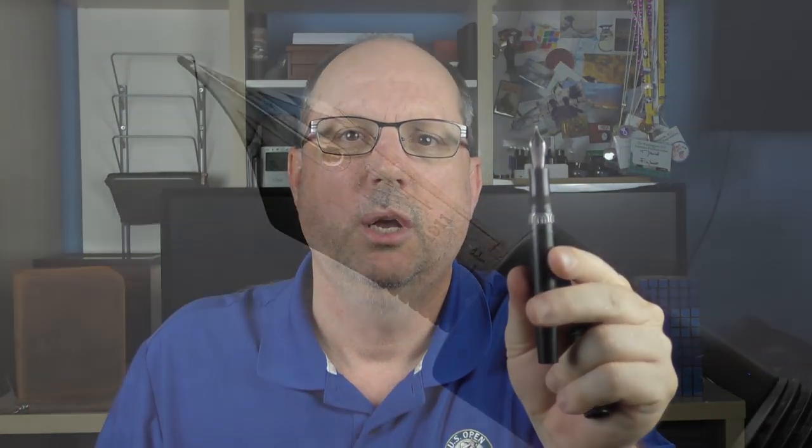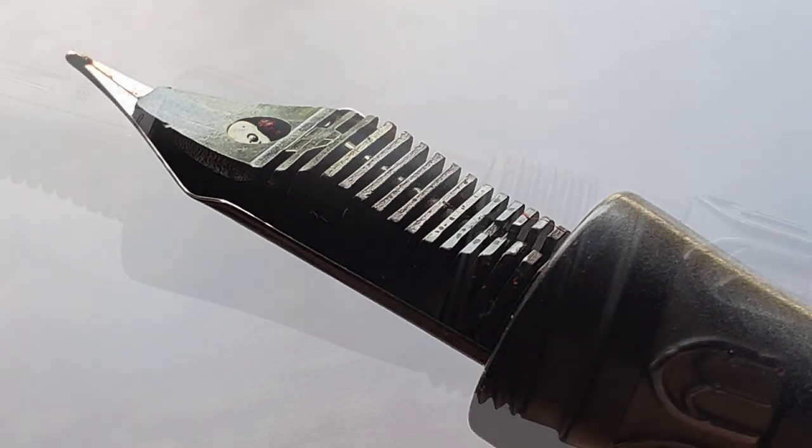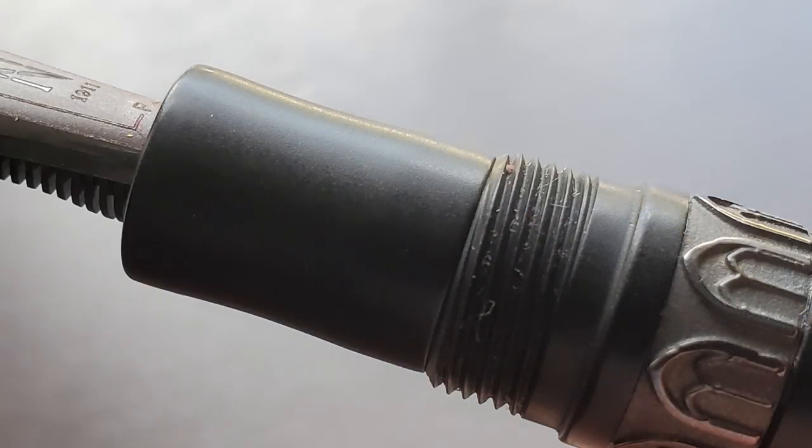The cap twists off to reveal a Bock number six ruthenium coated steel nib, which is available in extra fine, fine, and medium. I like the use of laser engraving on this nib — the Nettuno N is displayed in negative space, which looks really nice. Here's a look at the plastic feed. The section is just slightly concave and a bit on the short side. It transitions into the threads, which I don't find sharp or uncomfortable, and then a small step up to the barrel. While the section is a bit short, I do find it comfortable. I really like the weight of this pen — the metal bands give it a little extra weight that adds to the feeling of quality.